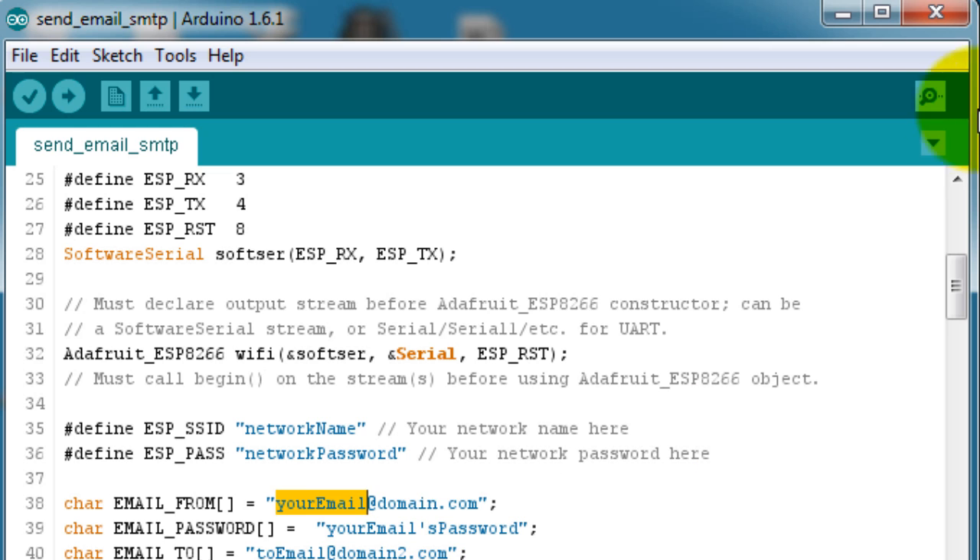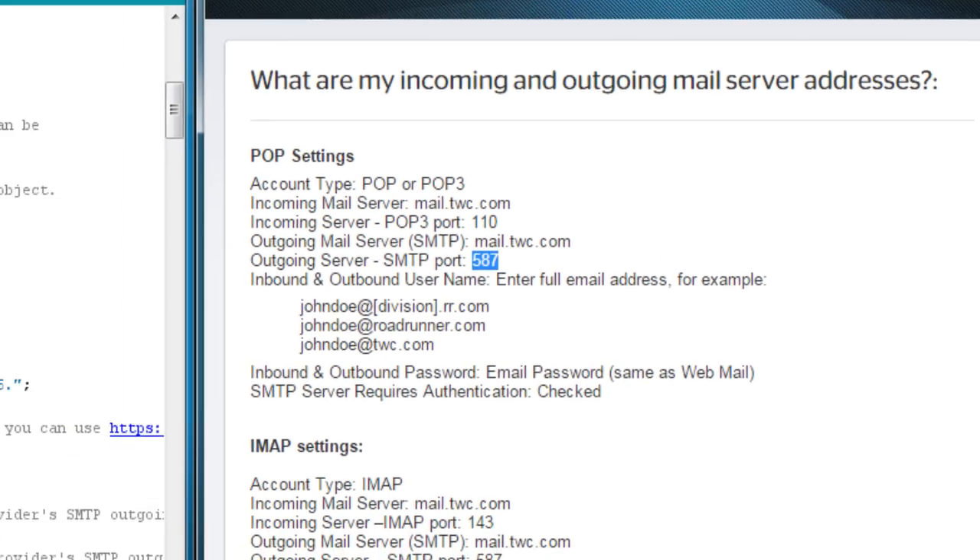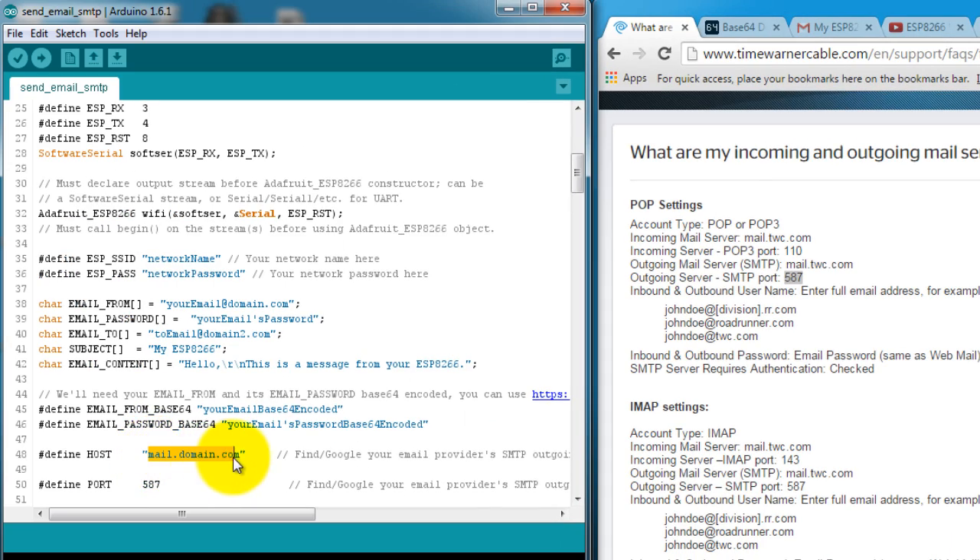Like I said, Gmail will not work. In the case of the email I'm using — which is Time Warner — all I had to do was Google the SMTP hostname and the port that I need. So I put the hostname in here, and my port is 587. This is also where you set the destination email address you want to send the emails to.